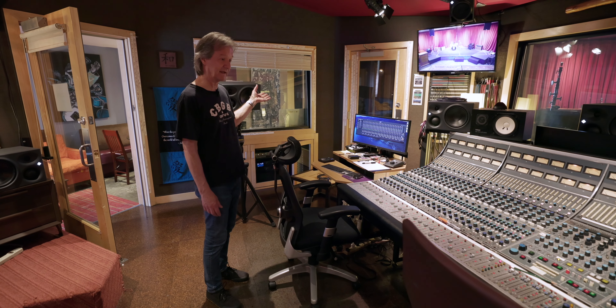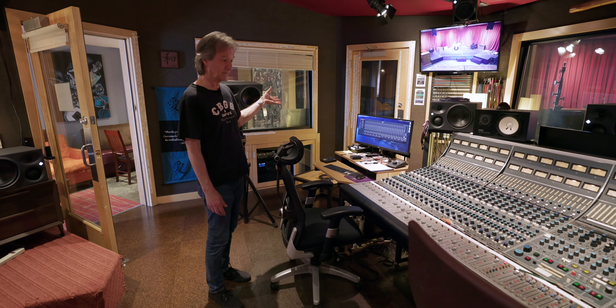This is an old Neve 8068 from the 70s. I wanted a console like this because I had used one back at Media Sound and Power Station, where I used to work in New York in the 70s. I thought this would be a great old thing to have — it's a classic console, and the preamps are some of the best sounding preamps on the planet.